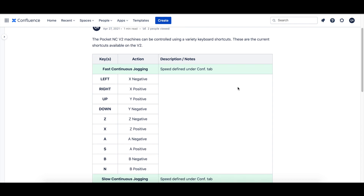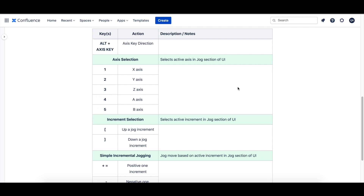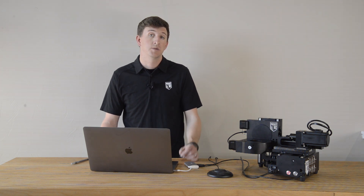Next, you can decide what functions you want each button or dial to perform. This is where that list of all the Pocket NC keyboard shortcuts comes in. Finally, using the driver and software that came with your controller, you can assign your keyboard keys to your controller buttons.